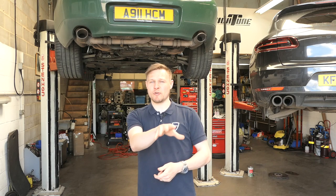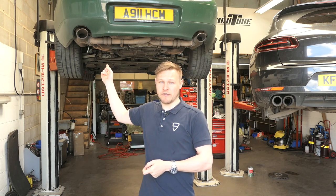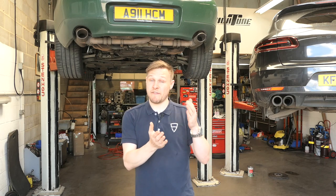Then after that, at the end of the video, the boys are going to talk through the multi-link suspension system on modern 911s — talk through each of the parts, their functions, as well as some pros and cons.